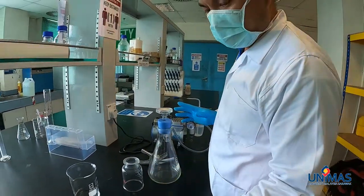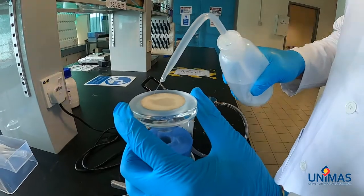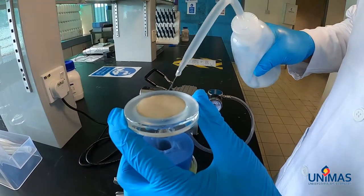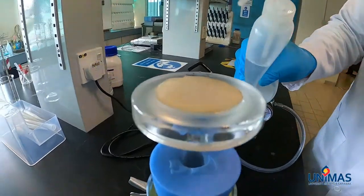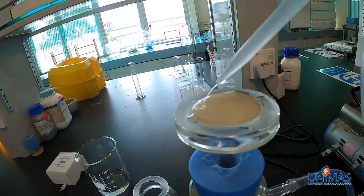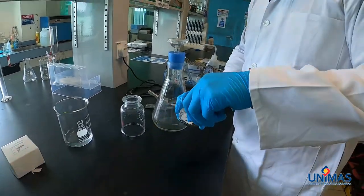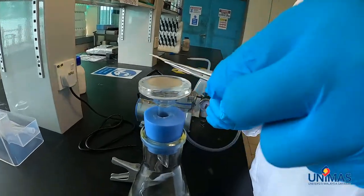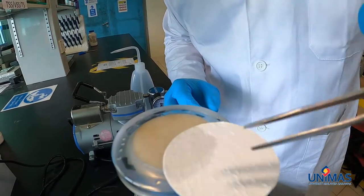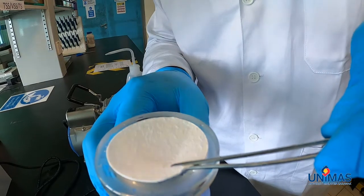First, what we need to do is to wet this disc to make sure that there are no air bubbles being trapped. Make sure the disc is fully covered by a layer of water. Then we are going to place the disc here — this is disc number two. When you want to put on the disc, you need to slide it in from the side to minimize the possibility of trapping air between the disc and the support.